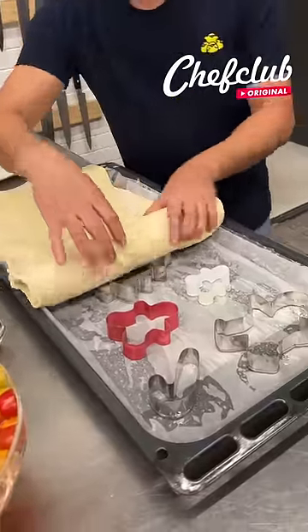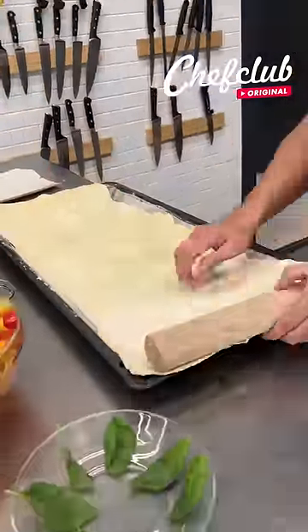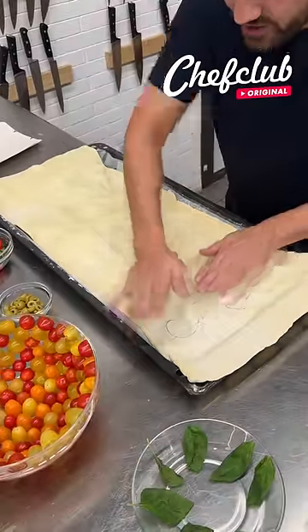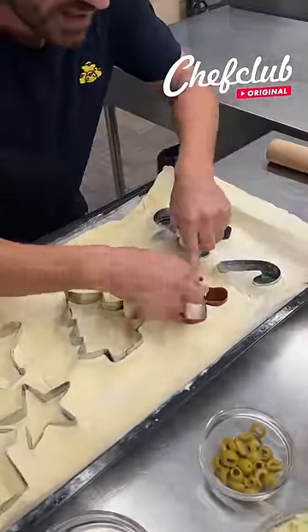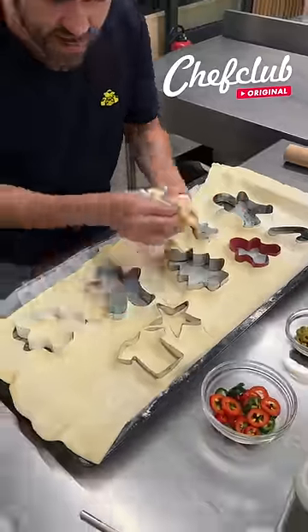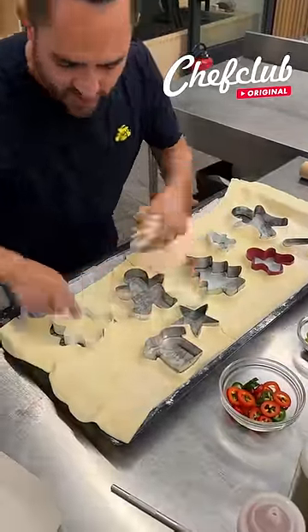I'm gonna place it right there and just roll. We're gonna press done, now we're gonna take these pieces out just like this, put that to the side. This is gonna be a recipe you love making, and even more, you're gonna enjoy eating it.